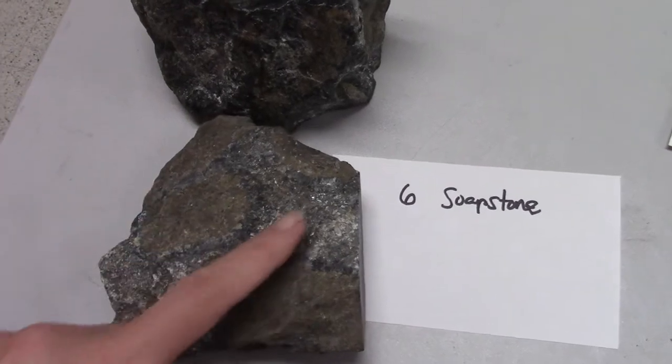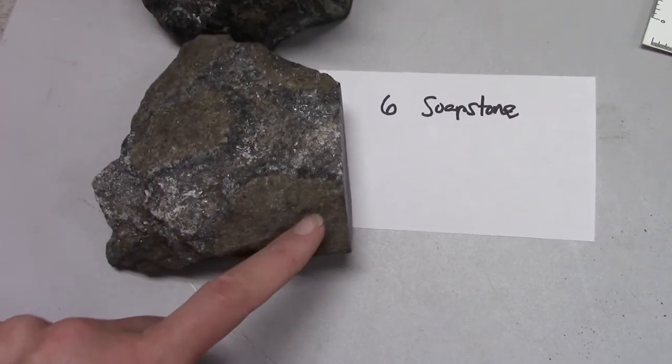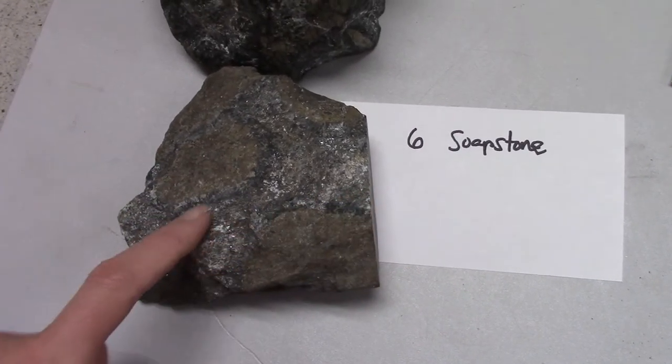You can see the soapstone part here, and there are inclusions. There are inclusions of ultramafic rocks, and you can see the reaction rims around them.